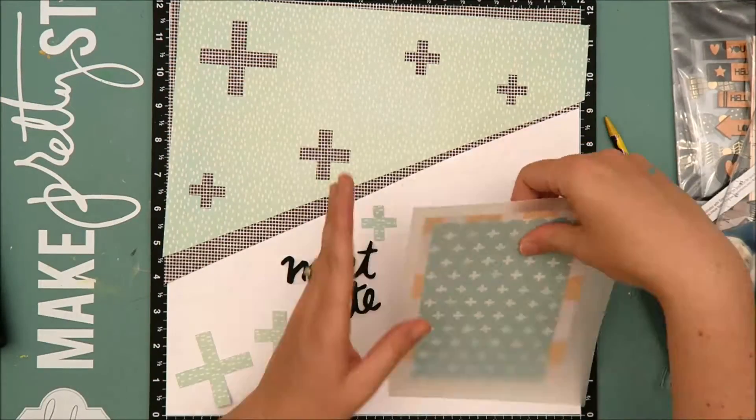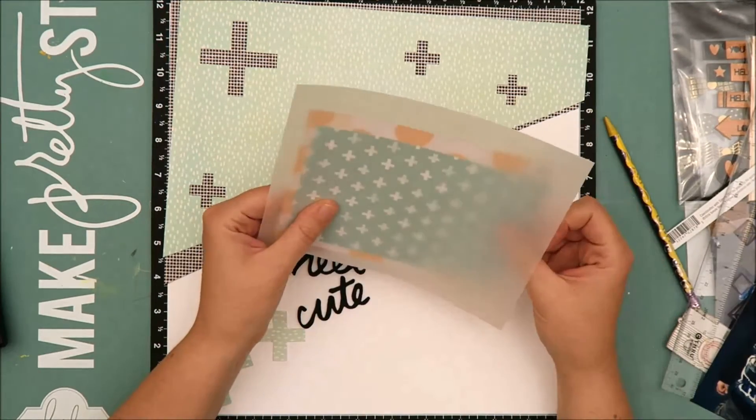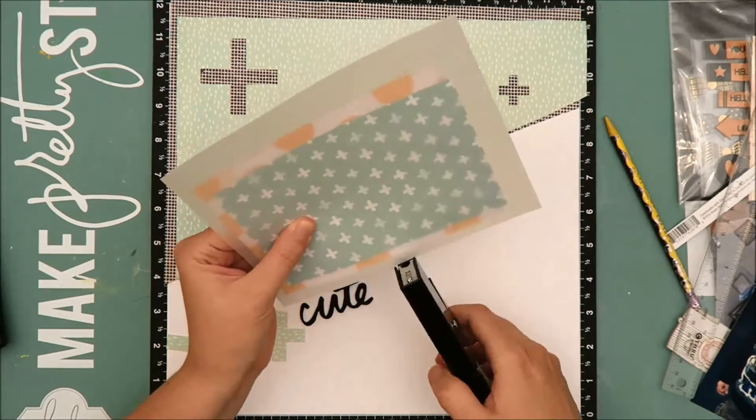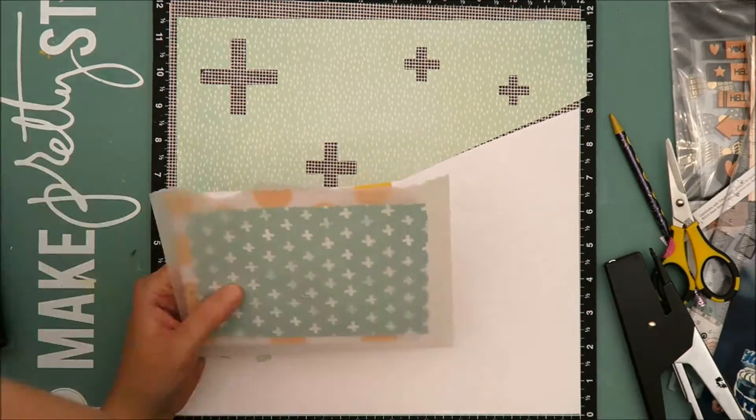I'm going to let the vellum overhang the edges a little bit just to give some interest, texture, and dimension to the layout. Once I have the layers arranged, I'm going to staple them together and then come back in and tear one side of the vellum. I absolutely love the look of torn vellum.